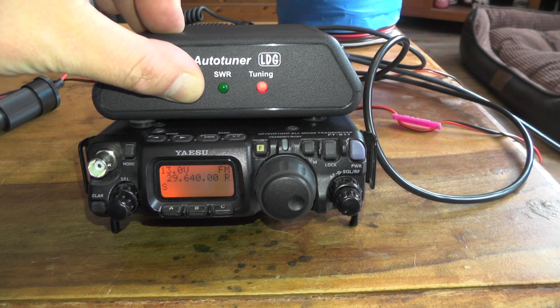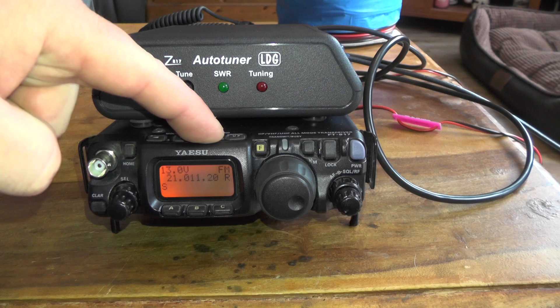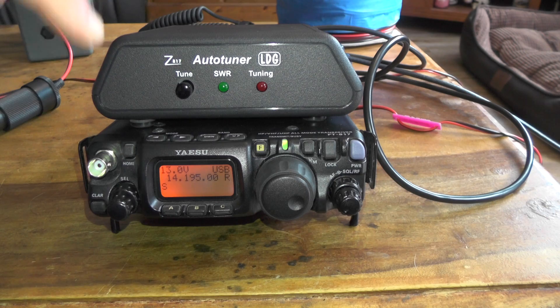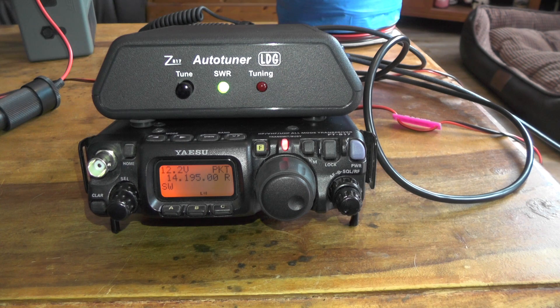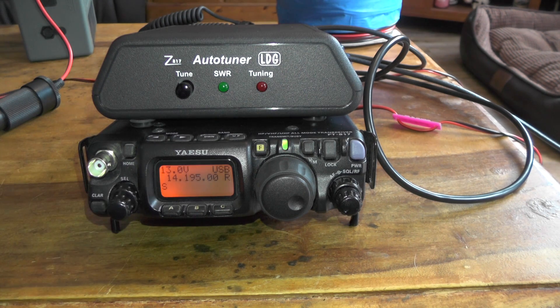We can do the same thing on 10 metres FM. Hold the tuner button and it goes into packet mode. And there we go, it's gone back to FM. Going back down to 20 metres on a different frequency — 14.195 USB — hold it down, it goes into packet, the radio goes to low power, then back to high power, and back into sideband.